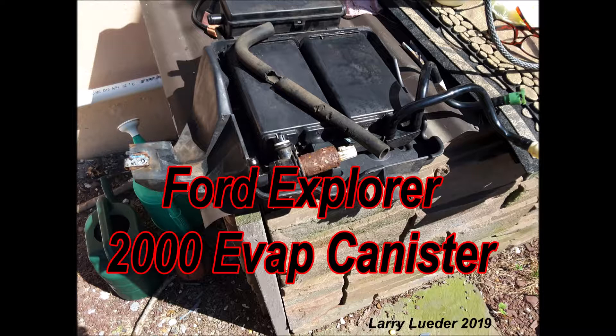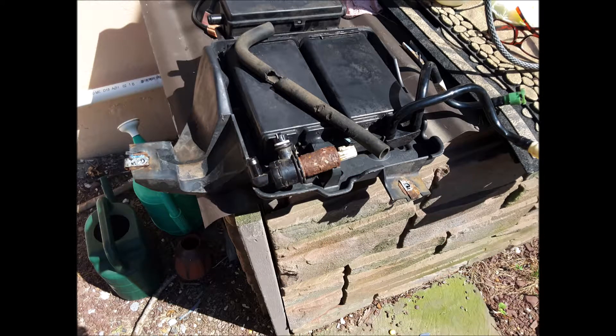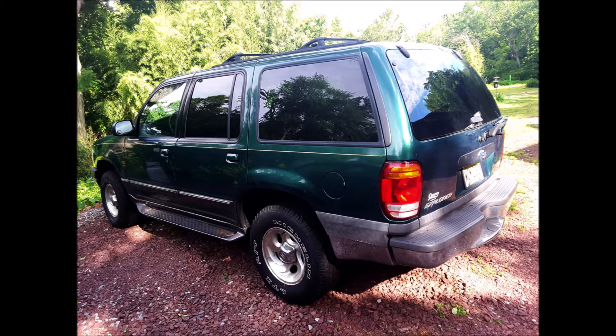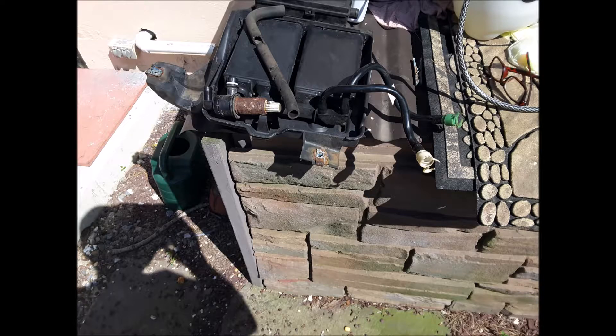This is an EVAP canister system I removed from a Ford 2000 Explorer. As you can see, the vent tubing has been chewed through by mice. Mother had this car stored in her garage, a favorite place for mice to seek shelter and safety from predators. The mice chewed the tubing because of the road salt sprayed on it. This often happens in the rear wheel areas because those back wheels do not have fenders with protection like the front wheels have.